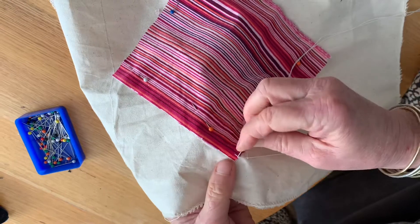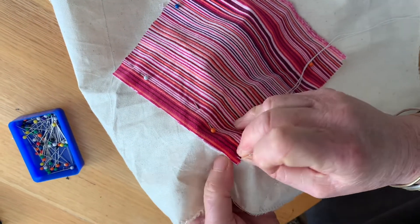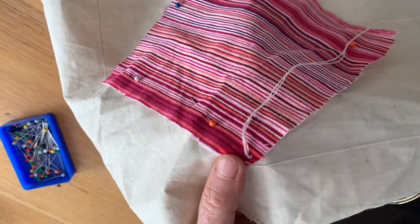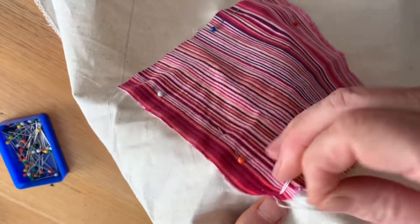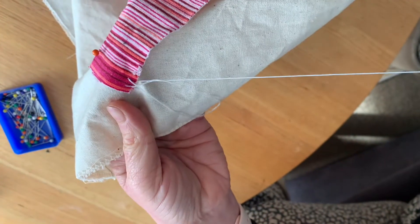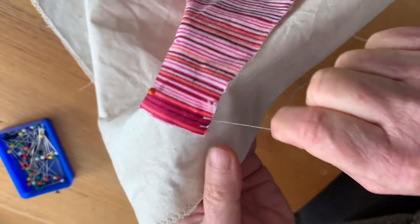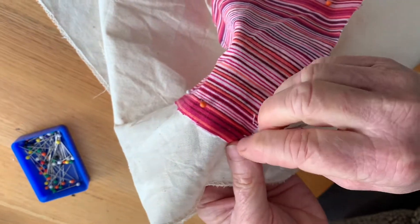Now your stitch is as wide as it is long, so I'm going to go into the fabric there and come up on the edge, and you must catch your thread like this. See how my thread is inside the loop there — and that is your first stitch. Then you continue like that.